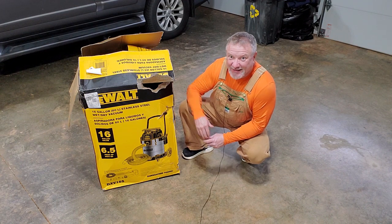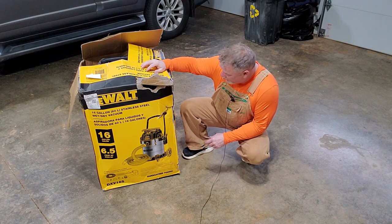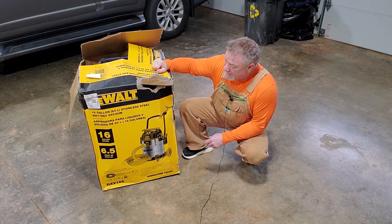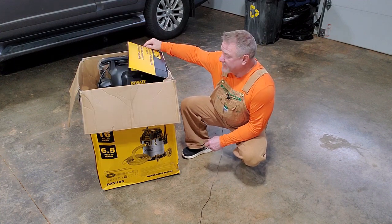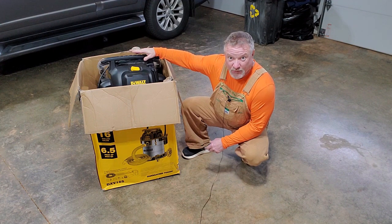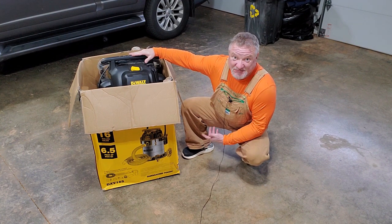Hey guys, welcome back to Thistle Hill Farmstead. What I have here beside me is my latest Facebook Marketplace find. This is a 16-gallon stainless steel wet-dry shop vac. The guy was asking like 80 bucks for it but we negotiated the price down to 50. I believe this came from one of those scratch-and-dent pallets — the box is pretty raggedy but the unit inside is brand new, never been used. I did plug it in, we tested it, and it works. So what I need to do is find out what was wrong with it — why it was returned — and see if it was worth the money I paid. Let's take a look.